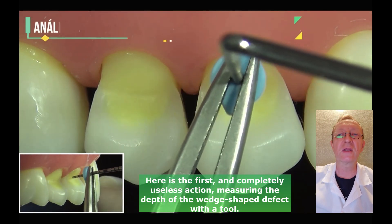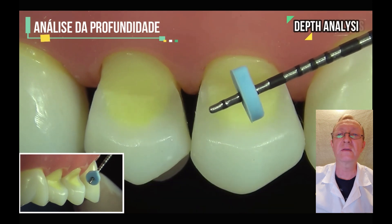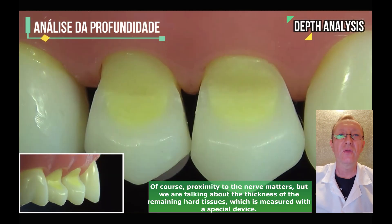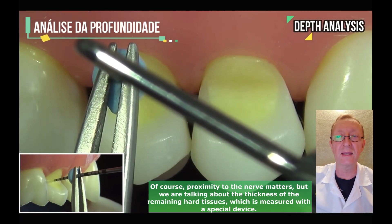Here is the first and completely useless action: measuring the depth of the wedge-shaped defect with a tool. Of course, proximity to the nerve matters, but we are talking about the thickness of the remaining hard tissues, which is measured with a special device.